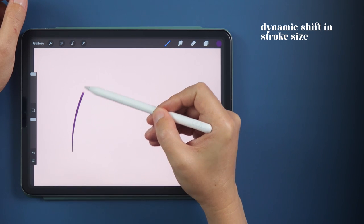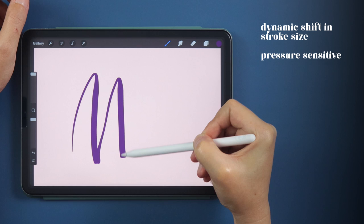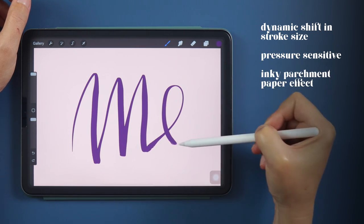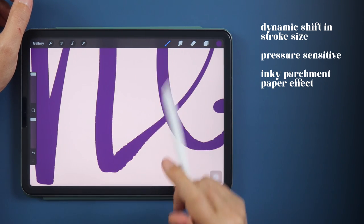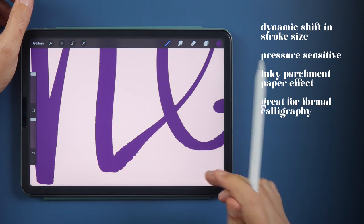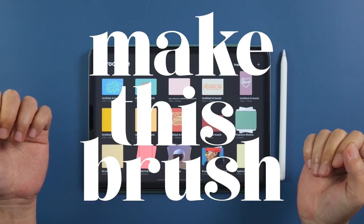It's got a dynamic shift in stroke size from super thin to thick. It's pressure sensitive, so it'll be great to practice your upstrokes and downstrokes. It has that parchment paper effect in the strokes that give it a more realistic inky effect, which makes this brush perfect for formal invites or classic quote art. So let's get started and make this brush.